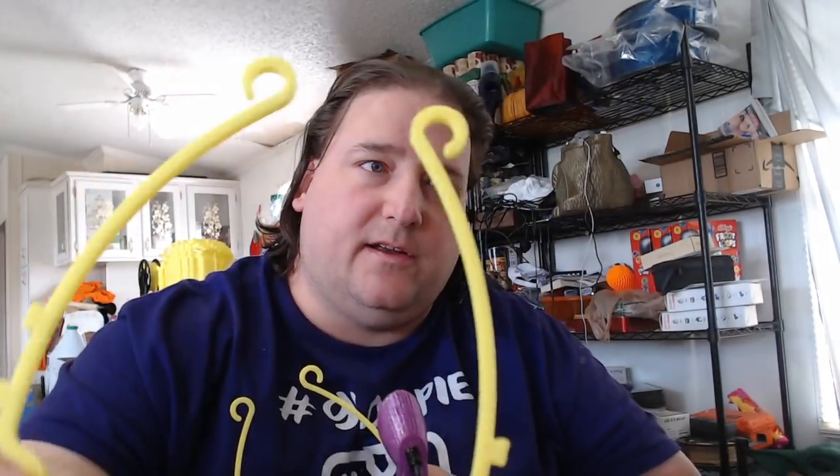If you have to use tools, you could probably tweak your printer settings to remove that need. You do have to be careful with the ears — they love to bend because they're a soft, malleable part of the print. You just take your finger, put it in here, and pop the ears off. These are what I call the ears. You should be able to pull them apart by hand and have nice clean prints that don't require any cleanup.